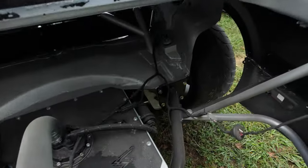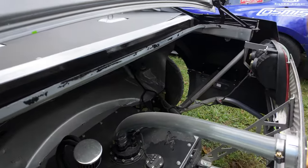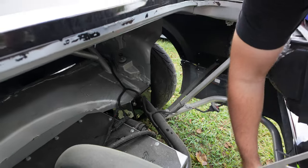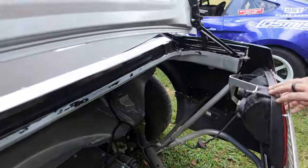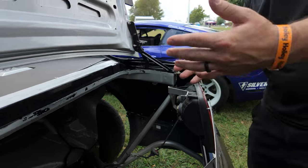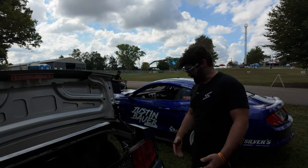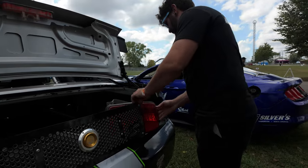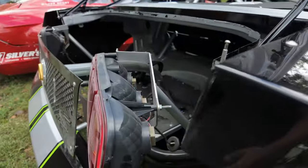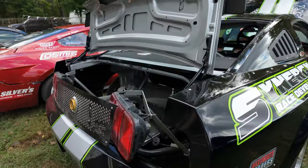We've got the rear bash bar setup as well — the whole tubular back half. You can purchase this off our website. It comes with instructions on where to cut your frame, weld the plates on, and we send you the main structure. We also send you the bash bars that bolt on, and optionally, tail light mounts that can actually swivel out of the way — so if you get close to walls and hit things, you're not having to remake your tail light buckets all the time.